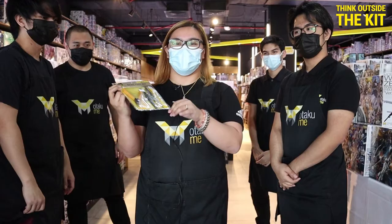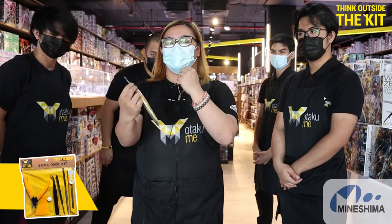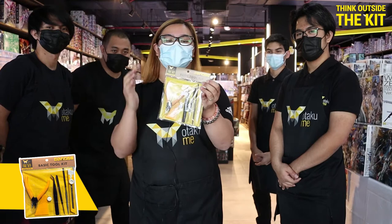The brief history about this is based on Minashima's Toolkit, and our company decided to have a collaboration with them and bring it here in UAE with our brand name. So it's Otaku Emi Basic Toolkit.